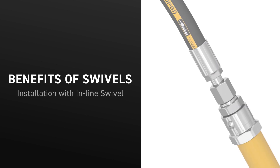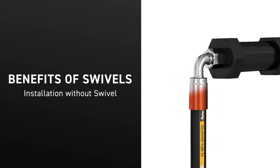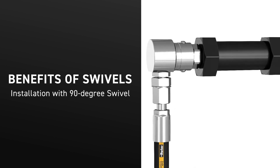With applications that have swing movements, the motion can cause premature failure of the hose. Install a 90-degree swivel with the same application and the swivel absorbs the motion, prolonging the hose life.